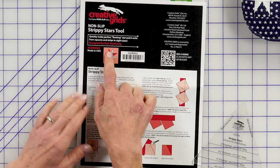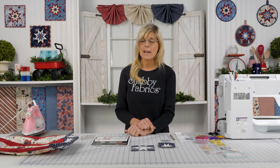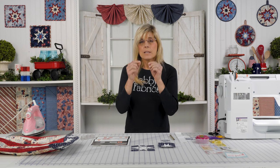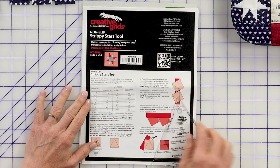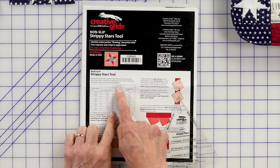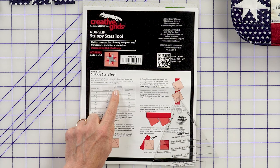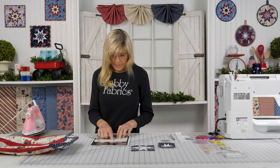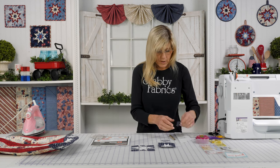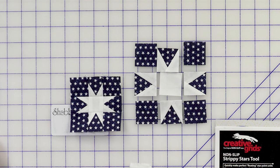This is a very forgiving tool because the points do something called float — they don't go all the way to the edge of that block. Notice that right here. That is specifically designed by Creative Grid for that reason, and it's a really great asset especially if you're a beginner who struggles with points coming together. Inside our instructions, here we're on the three-inch finish: it's saying we're going to cut four squares for our star points, and four corners and one center — those will all be cut to one and a half. And then we have some strips that are going to come into play, so I have squares and I have strips.